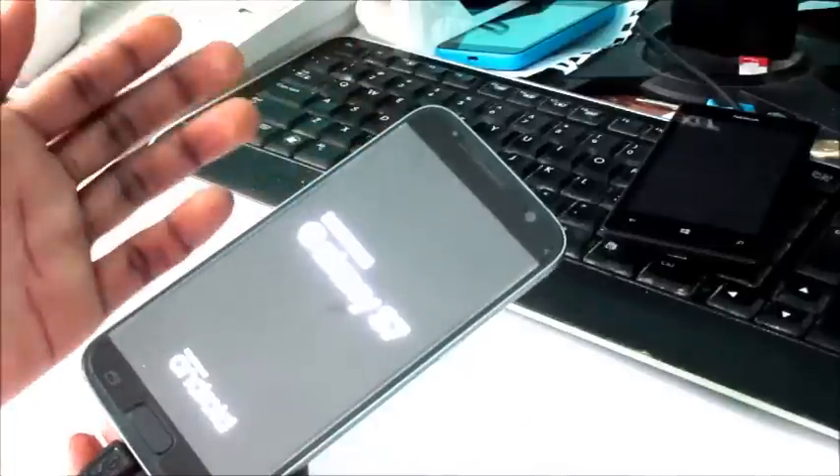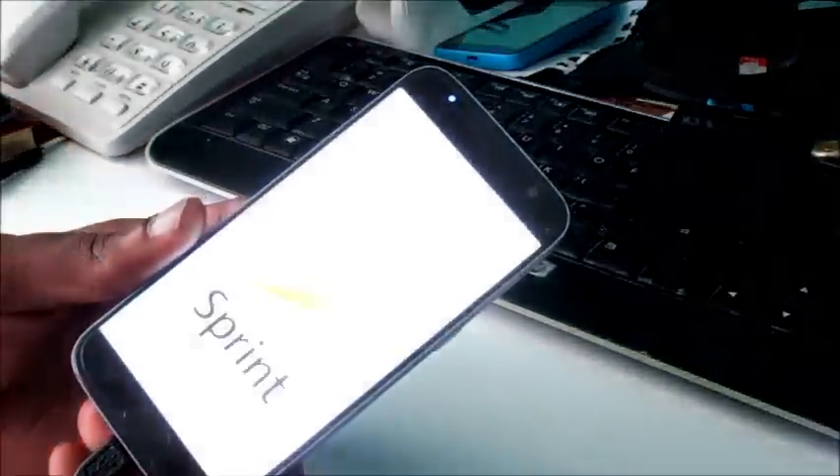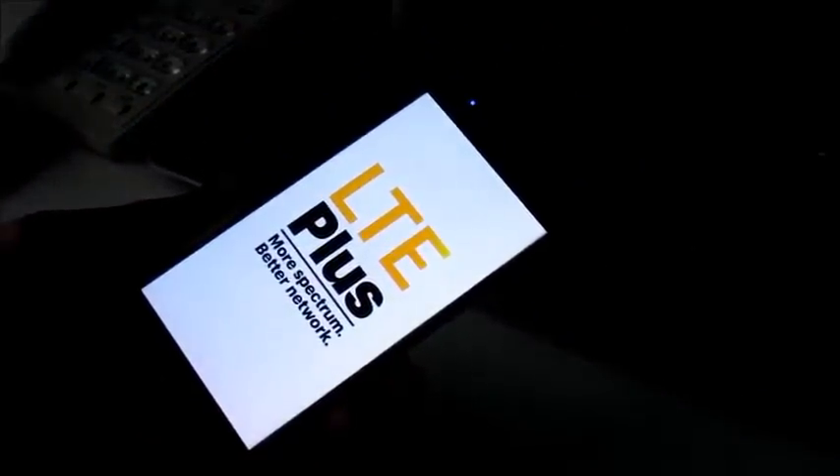As you can see, the phone is now turning on. This is another way how you can fix your black screen if your screen is not coming on for whatever reason. You can also try charging your phone as well. I hope this video was helpful — I'm Lindsay, subscribe to my channel for more videos.